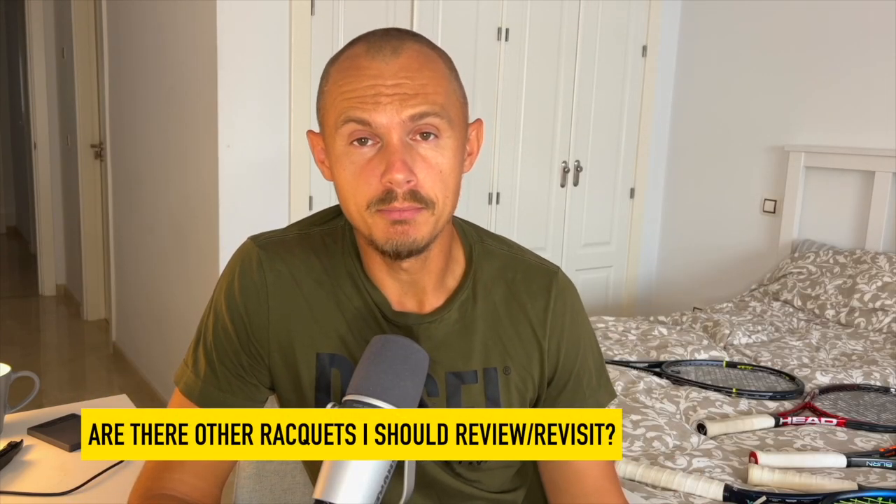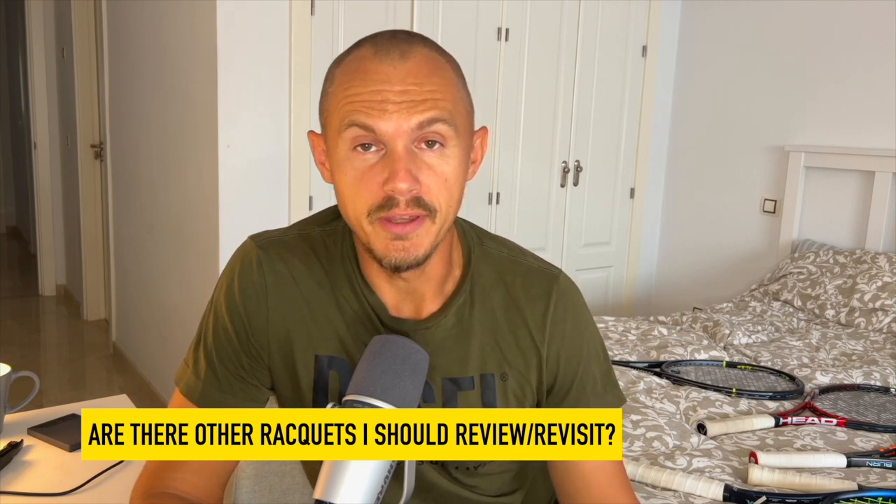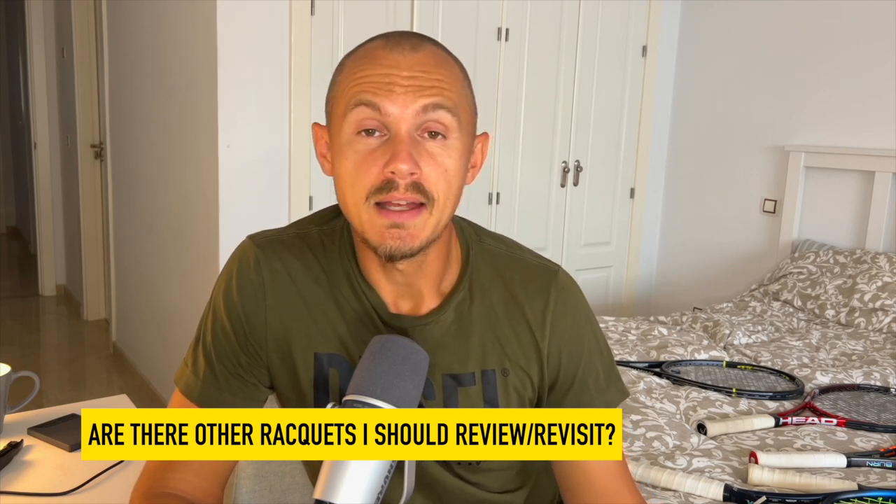Let me know what other rackets you'd like me to review or revisit in the coming weeks as we count down to the gear of the year 2022. That is all for today — have a nice day and don't forget to play.